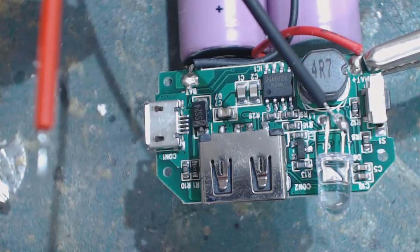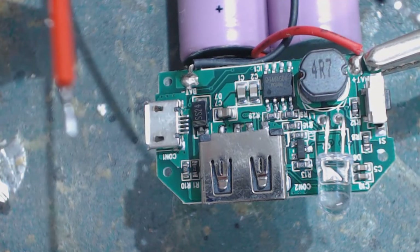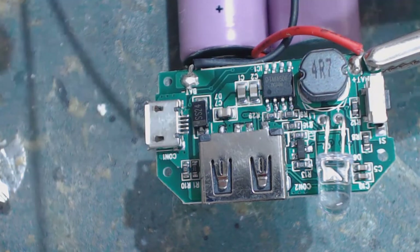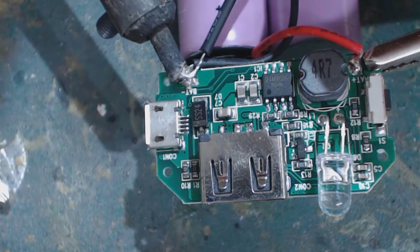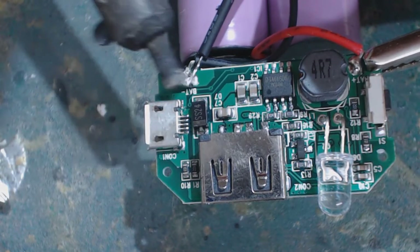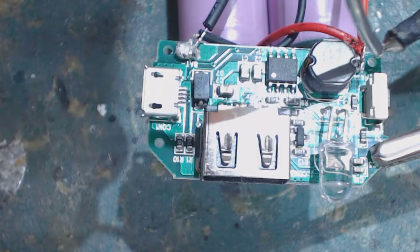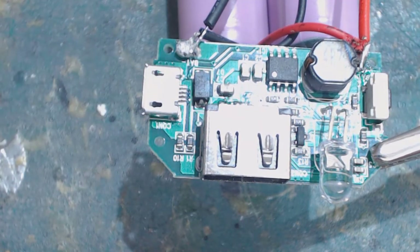Here are the two wires — I pre-soldered them already. Always pre-solder the end of your wires; this makes soldering a hell of a lot easier. I'm just going to heat that up — and there we go. That's all the soldering we have to do.